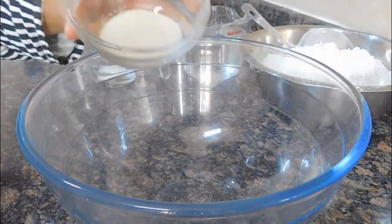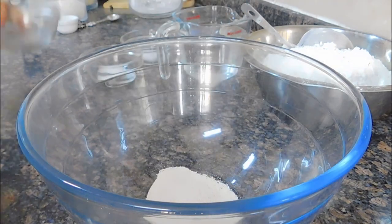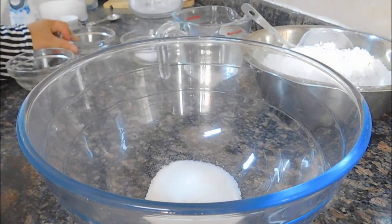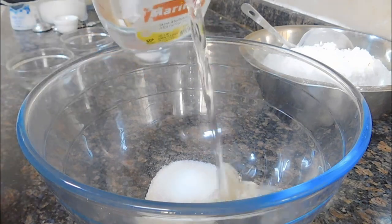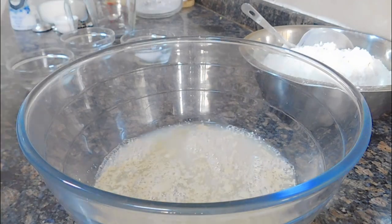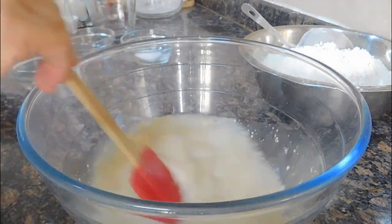In this bowl I've added 4 teaspoons of instant yeast, one tablespoon of granulated sugar, and two cups of warm water — that's about 500 ml. We're going to proof the yeast first, so you want to mix it well and cover it and let it sit for about 5 to 10 minutes.